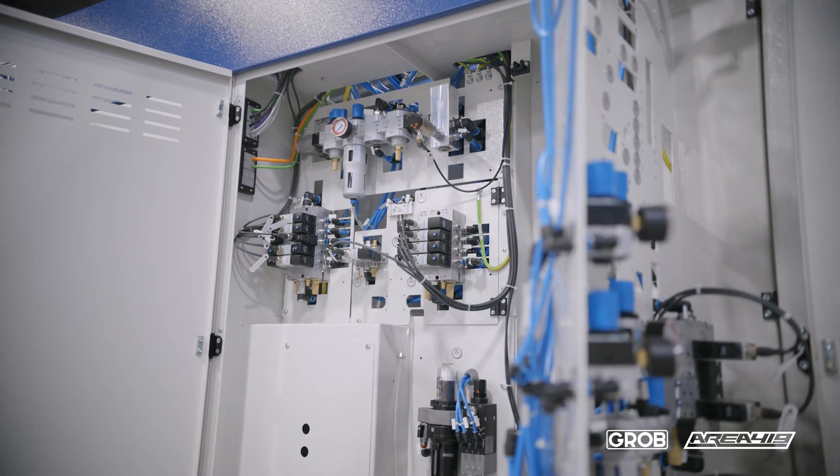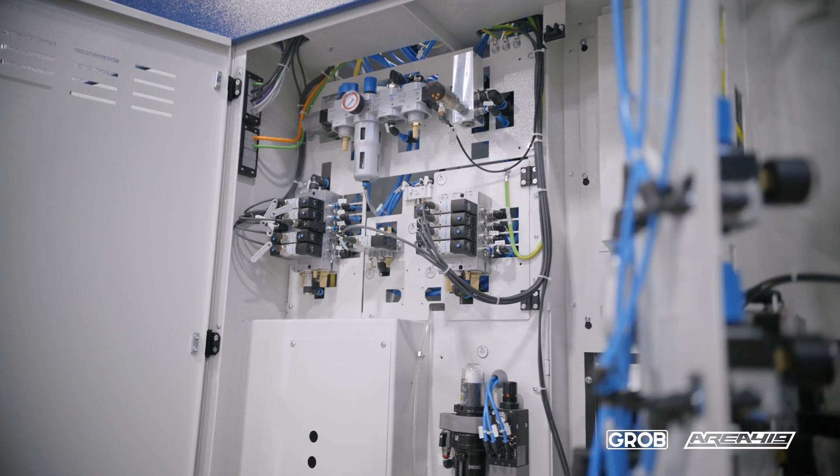Speaking of German engineering, Grobe 5-axis machines are German engineered but they're made here in the United States — actually made by 600 hard-working folks in Bluffton, Ohio. So your spindle, your spare parts, your service — everything that you will need for this machine is right here.